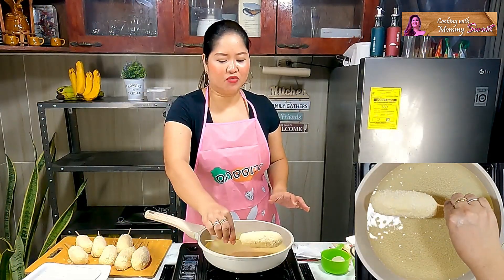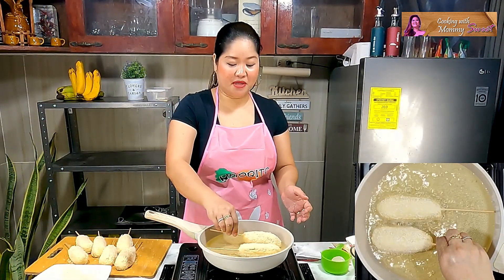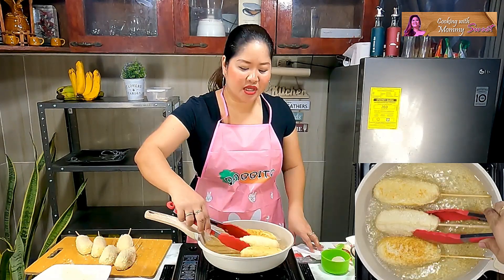Alright, mga Jumex, I'll be dropping the corn dogs in. Switch the sides as they fry to cook them evenly.